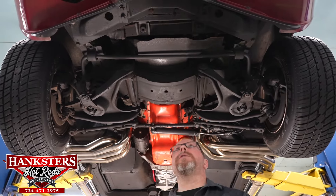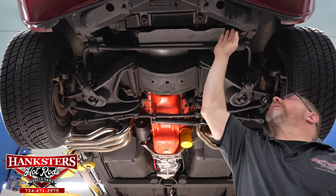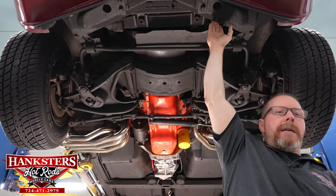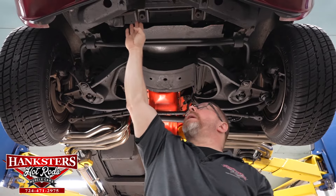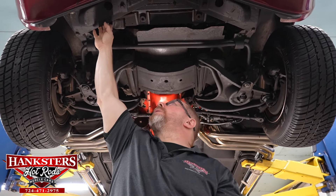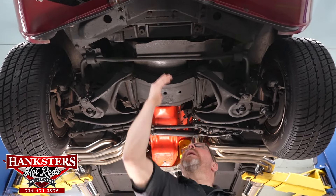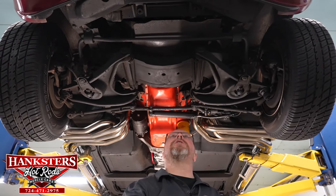Coming back a little further, looking up at the bottom of the radiator, I'm checking for any leaks or drips. I can tell you that around the petcock it is nice and dry. The whole bottom of the radiator is nice and dry, and over where your lower radiator hose is, that is also nice and dry — the hose and hose clamp all look to be in very good condition.